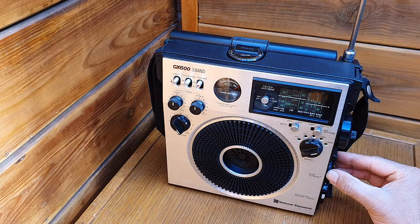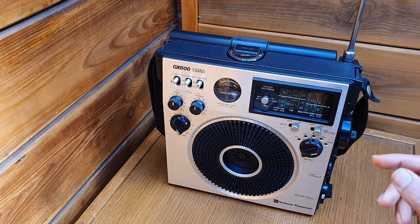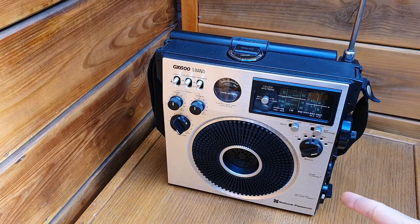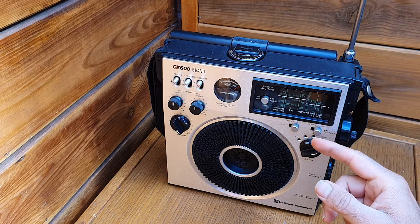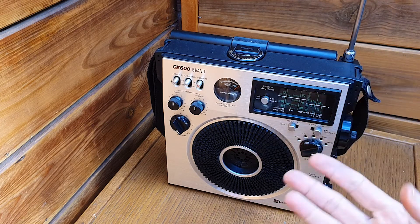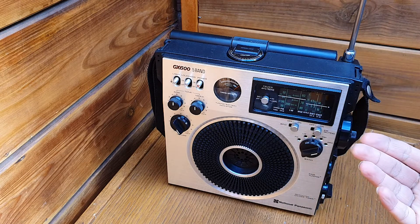We have something. This is the SSB transmission. Otherwise you hear it like that — you turn on the BFO and then you'll be able to hear it.